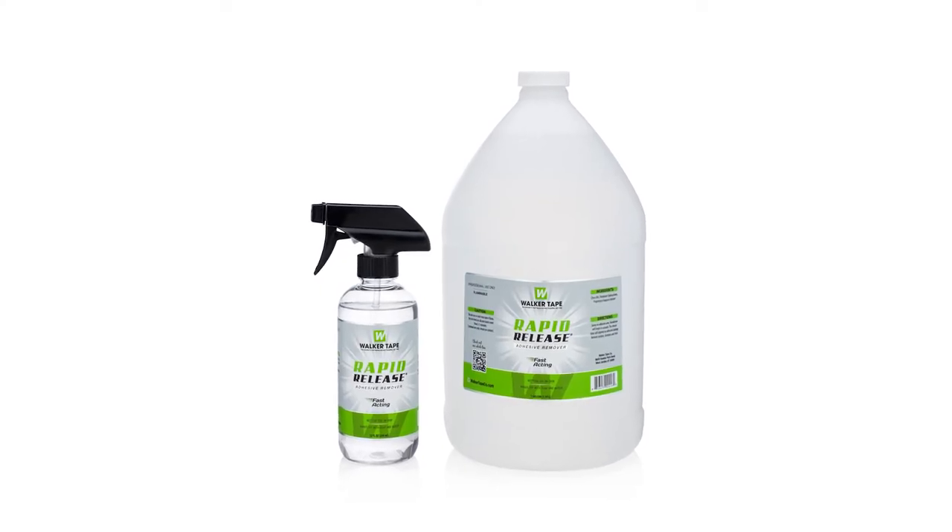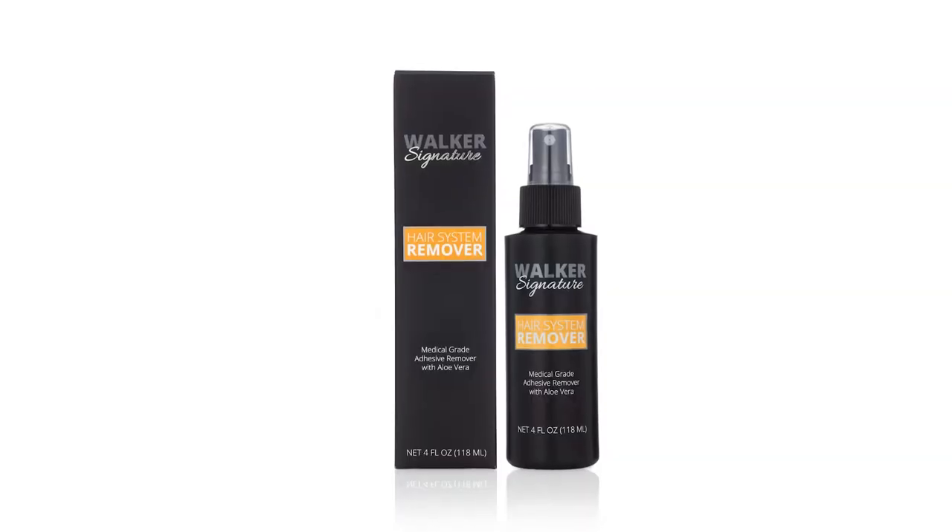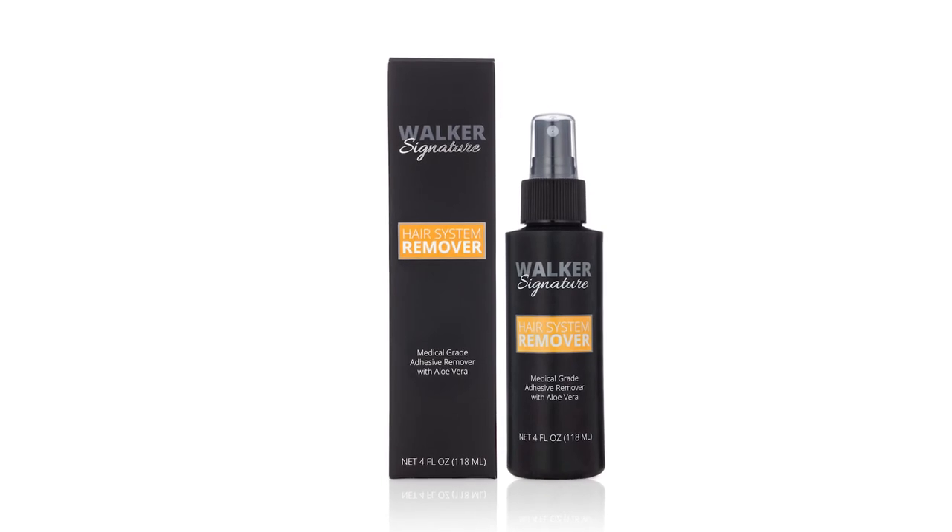Our line of removers includes everything from removers that aren't meant for skin, like Rapid Release, to removers that are perfect for sensitive skin, like Walker's Signature Remover.